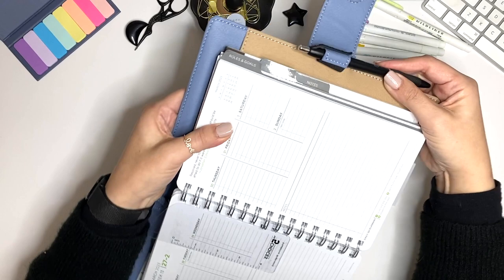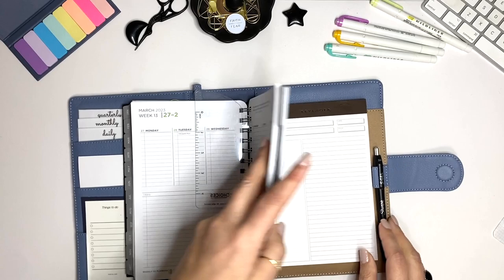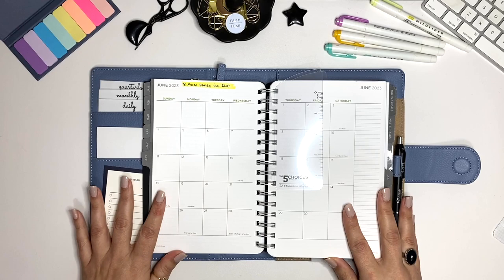You have sub-categories including roles and goals, master tasks, and notes. On the very back I have a notepad from Levenger. Let me go into how I use this before we go into my system.